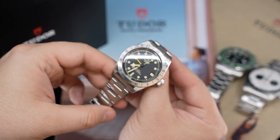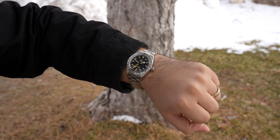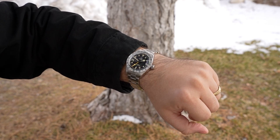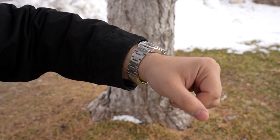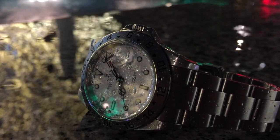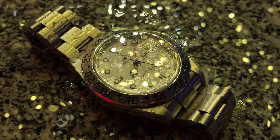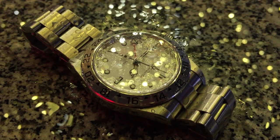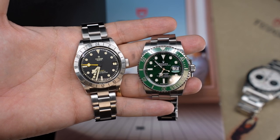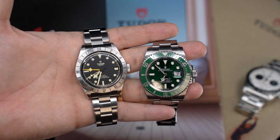Now, wearability. I mentioned it feels at home on the bracelet. I have 7.25-inch wrists and it feels appropriate — not too small, not too large. It kind of feels like a taller Rolex 16570, which is a really well-beloved design that I've owned in the past. And imagine if Tudor released a Black Bay Pro in a polar color configuration — I think the internet might break if that happens.